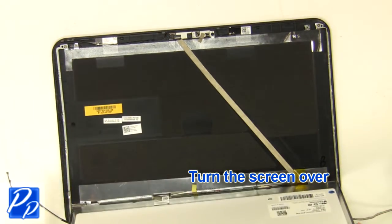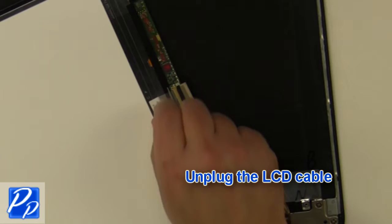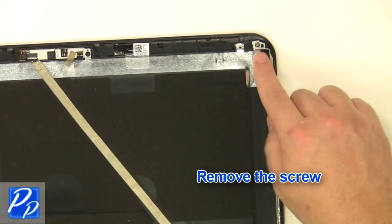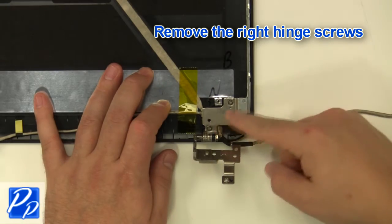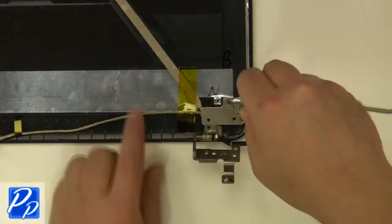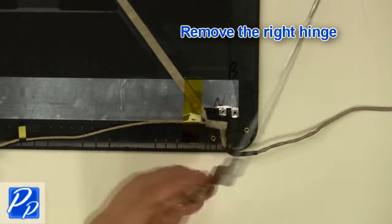Turn the screen over and unplug the LCD cable. Remove the screw and the right hinge screws, then remove the right hinge.